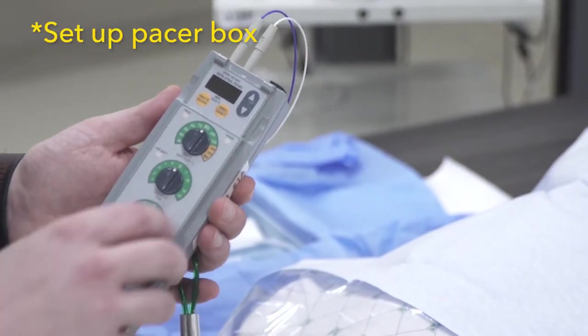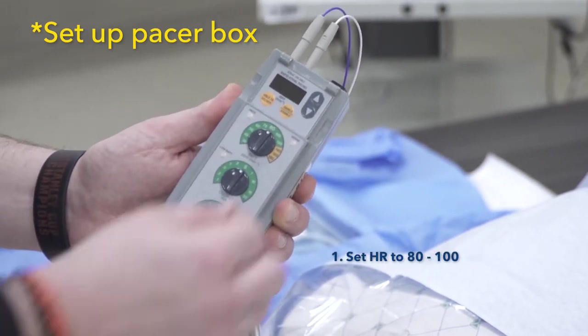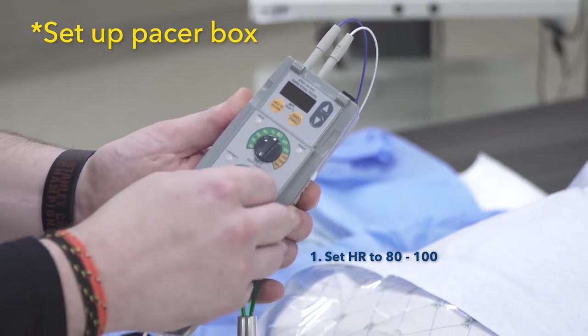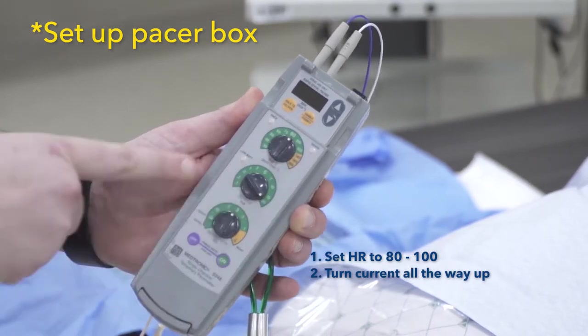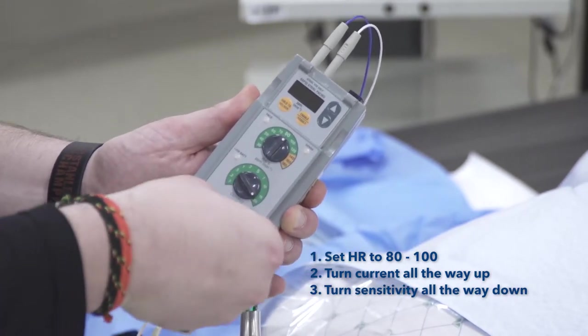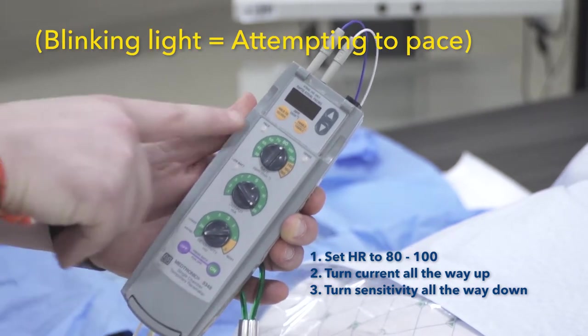Our third major step is to set up our pacer box. Your partner should turn it on. Set the heart rate somewhere around 80 to 100, where it will be distinguishable from the native rate. Turn up the current all the way, and turn your sensitivity all the way down, or switch your pacer box into asynchronous mode if possible.